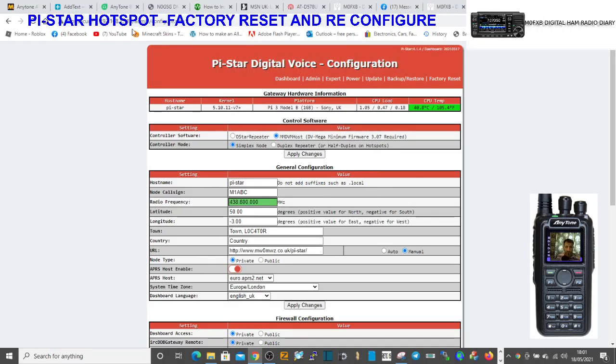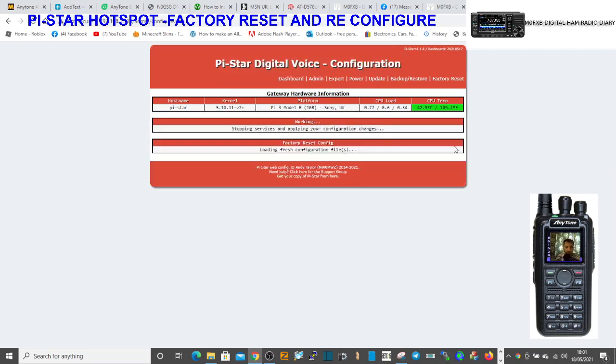So there's your PiStar. Just go on the far right here and hit factory reset. We're going to do it and then reconfigure it because it's playing up, so I'm just going to factory reset it. Let that go through the process.